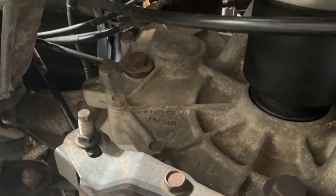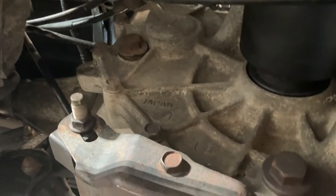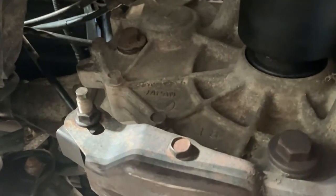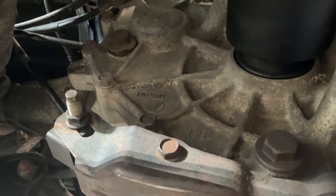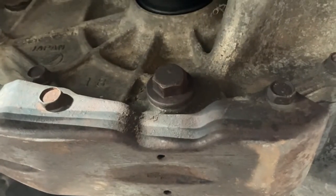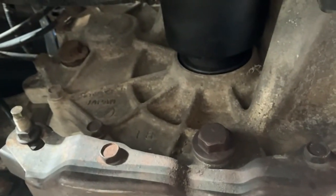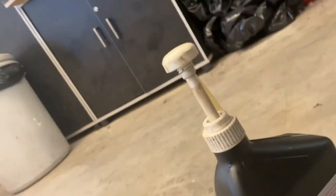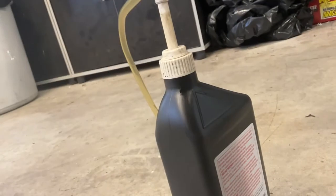All right, putting transmission oil in. The oil fill plug is located right there — it's a 17 millimeter. Basically what you do is you fill it up until it starts to leak out, which means you're full. The drain plug is right there. Both are on the left side of the engine area on the side of the transmission. So fill that up. I use a little hand pump on the end of the oil — you just pump it in. It works really well.